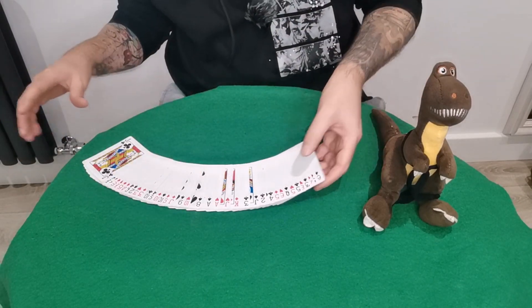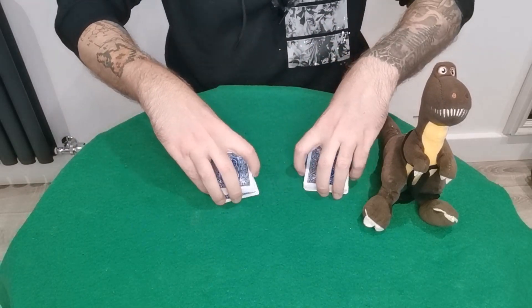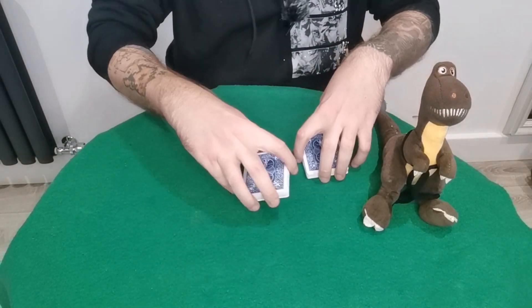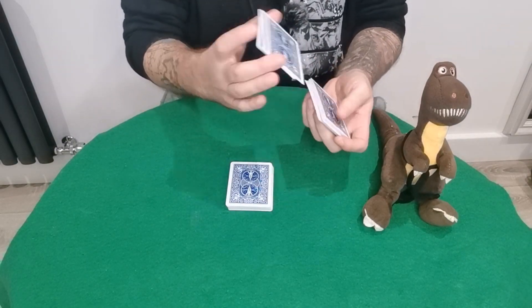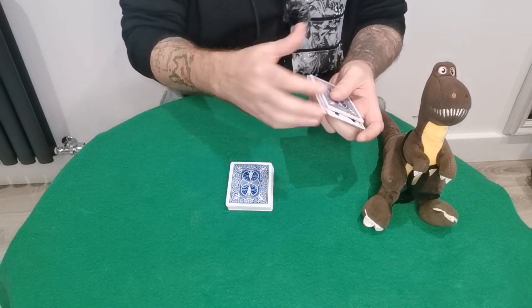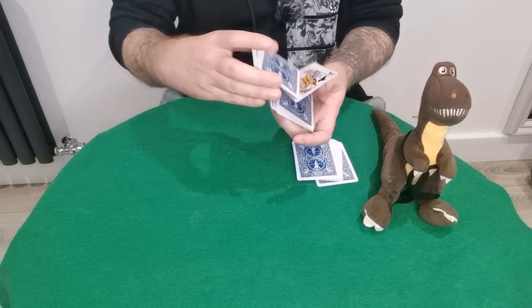Spread the cards out and set up for the spectator. We're going to cut the deck in about half and separate it just like this. They can take any one of these two piles — it really doesn't matter. You can also shuffle both; you just want to split it in half. That's the only reason why you have the Jack of Spades as your key card. You can shuffle this one as well, really as much as they want.